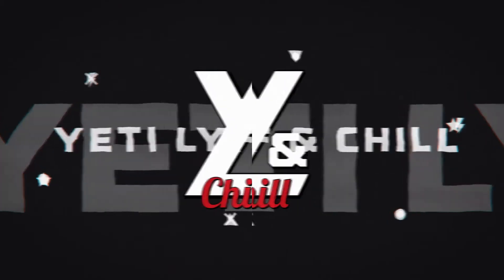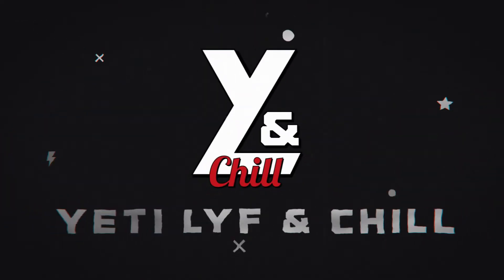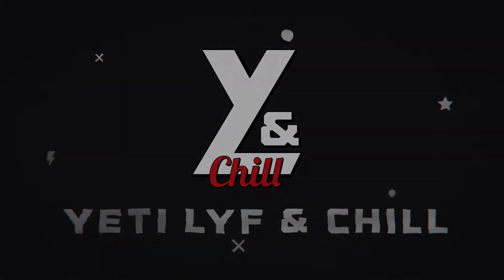So beard products — which ones are my favorites and which ones do I use all the time? Welcome back to another episode of Yeti Life and Chill and Happy Man Monday, round two. Today's episode is about beard products and which ones I use regularly.